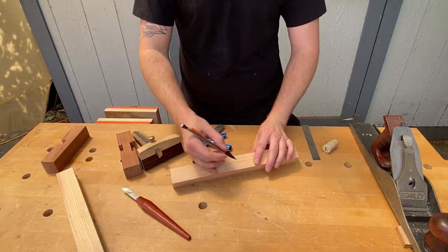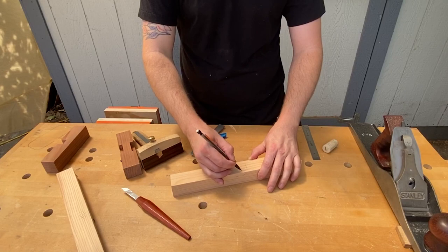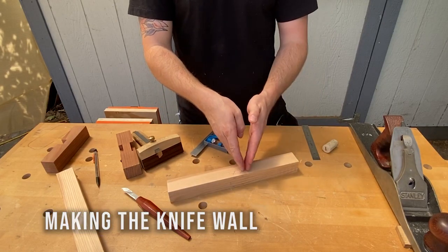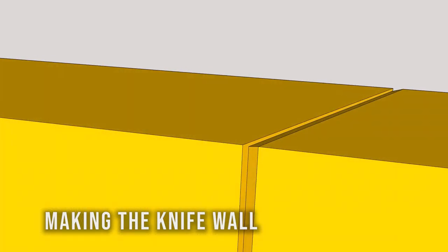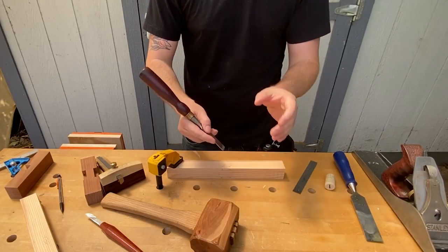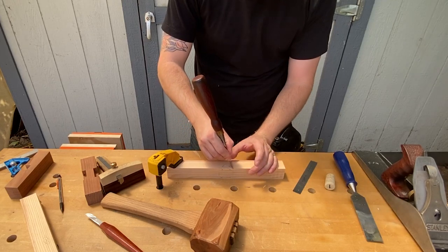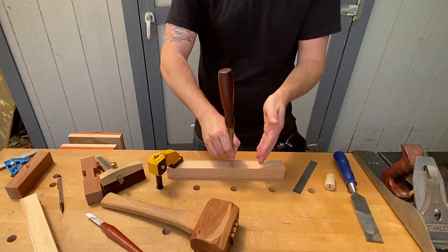Now that I have all my waste sections marked, I'll put an X on them so I know those are the spots I need to remove. I'm going to saw these, but I want to create a knife wall first. So I'll use a chisel to remove a little chunk and create a knife wall for a clean shoulder. I'll place the chisel right against my shoulder line with the bevel going towards my waste side so I get a straight down cut.